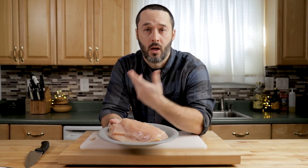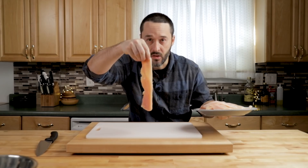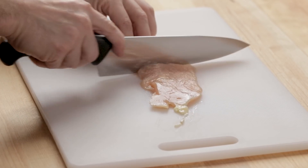Today we're going to make chicken pizzaiola. This one is very similar to steak pizzaiola, which we've already made. Right here I have chicken cutlets — these are thin sliced. I'm going to take these pieces down to about five inches.